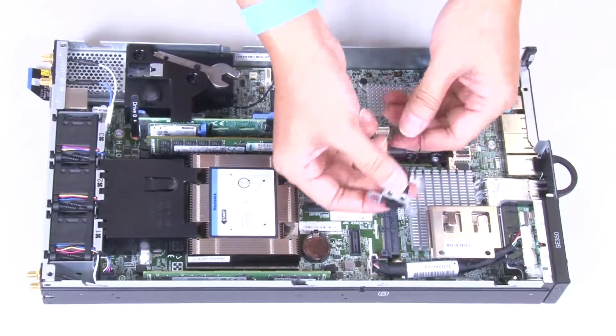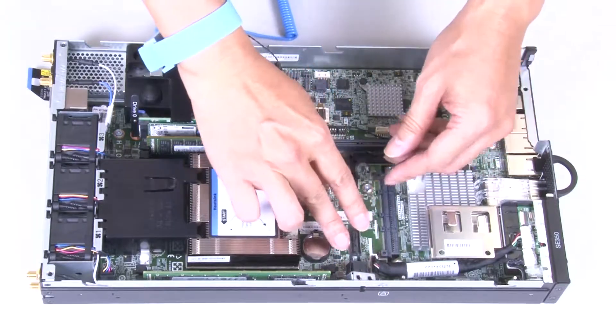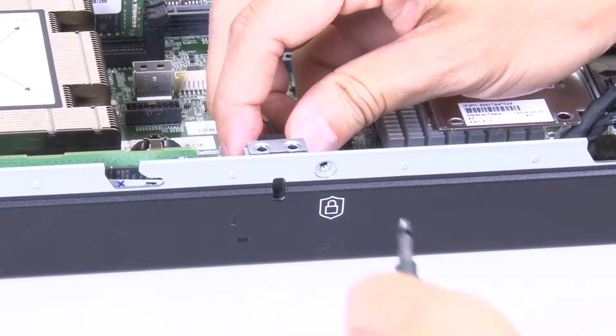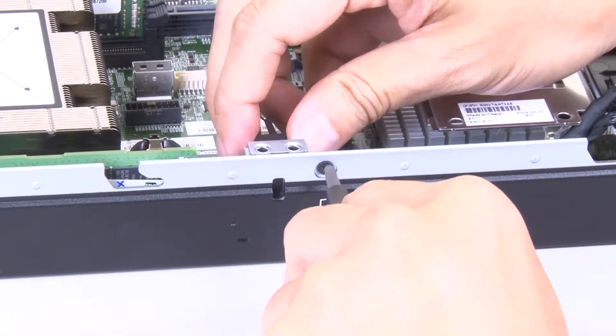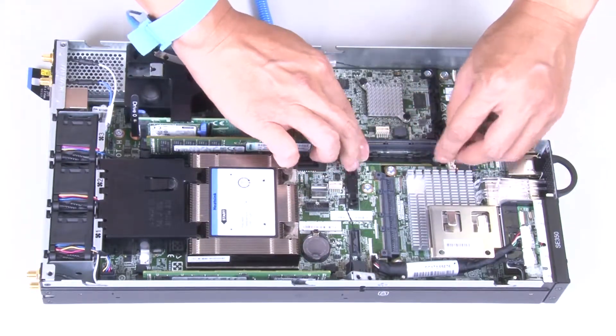Hook the lock position switch onto the pin and then push it slightly to the left. Fasten the screw. Carefully route the cable and connect it to the connector.